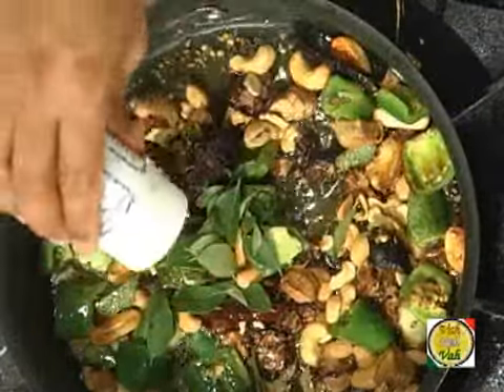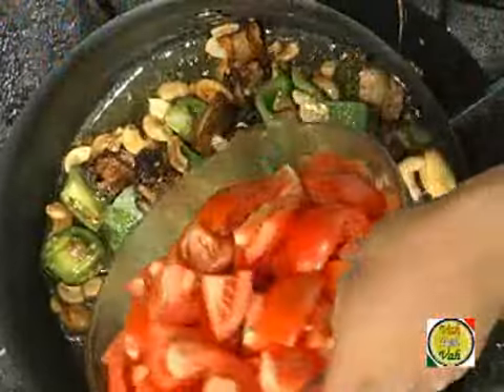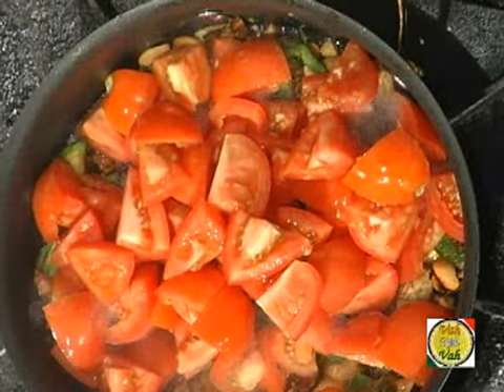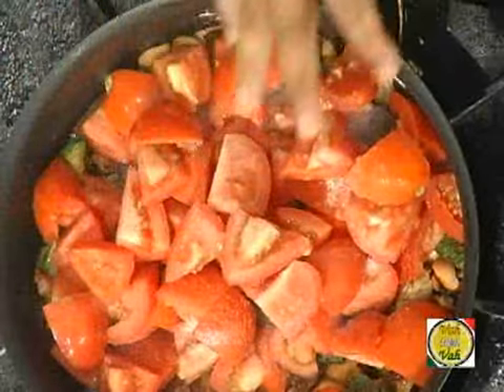Hing is optional — for my chutneys I love just a little bit of hing. Now add a lot of tomatoes and then add some salt. Dear friends, you have to cook these tomatoes until they are nicely mashed up, and then we're going to blend them into a chutney. This is the basic tomato chutney.